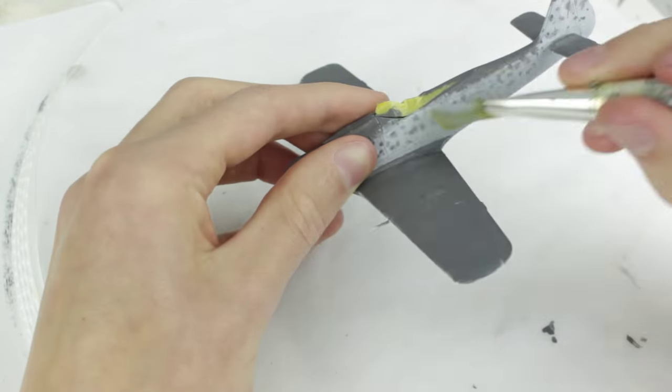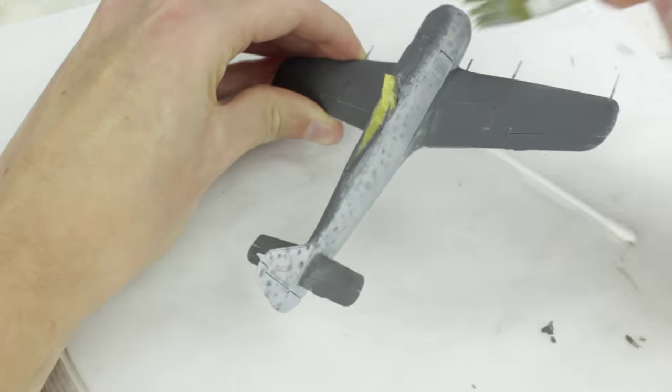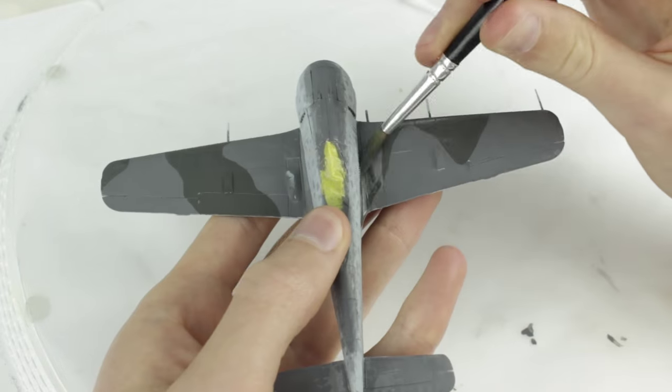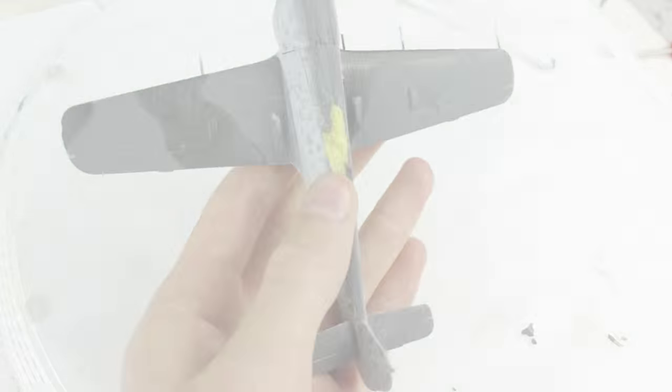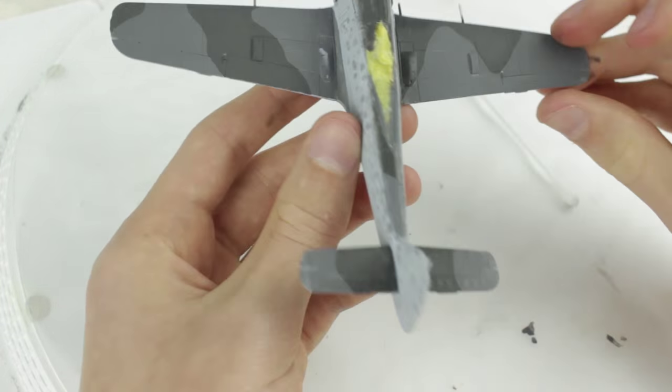To soften the grey clouding even further I painted a thin coat of Humbrol 247 over the pattern. Using a cotton bud I then blended it into the grey along the top of the fuselage. Humbrol 32 was painted on with a smaller brush and it left a hard line between it and Humbrol 27, but a soft line between it and Humbrol 247.